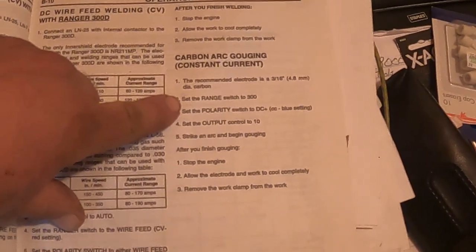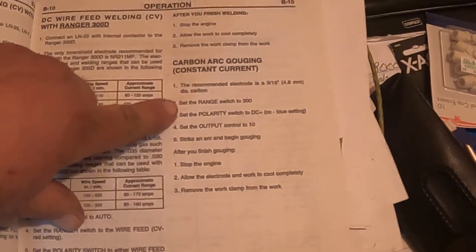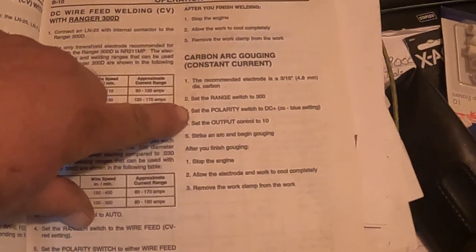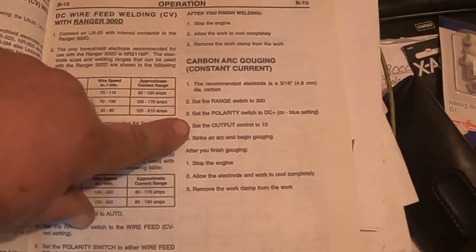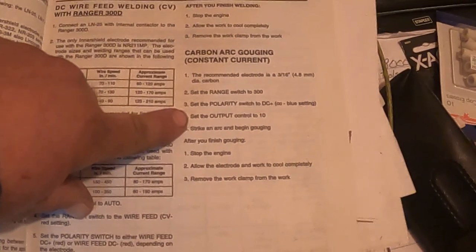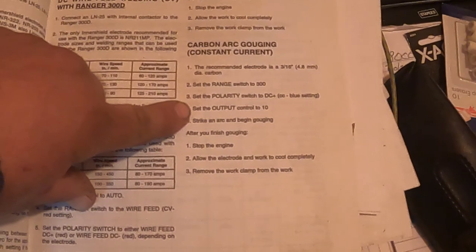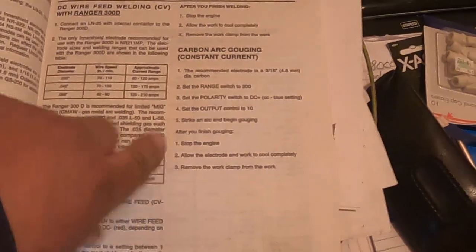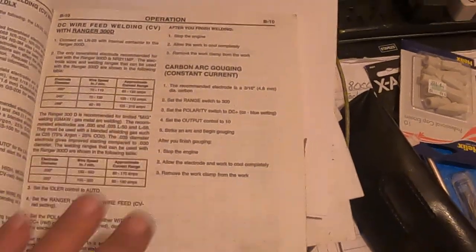It says recommendation of 3/16th welding rod. Range switch at 300 — that's the large selector switch. Polarity: DC positive, which hooks up to your torch. The output setting — that's the fine-tuned control — at 10, which is max. Then it says start gouging.